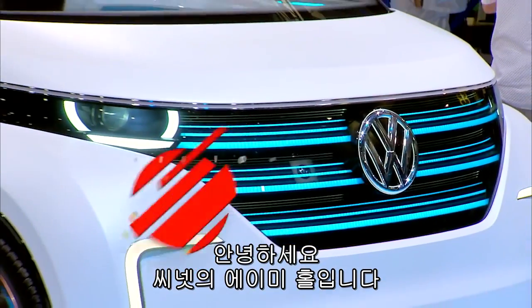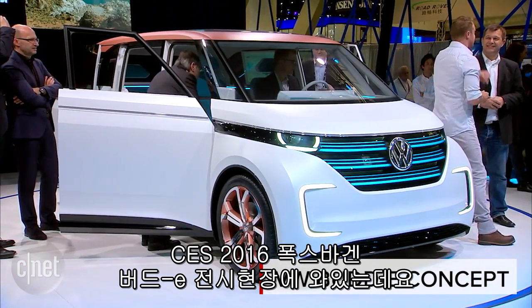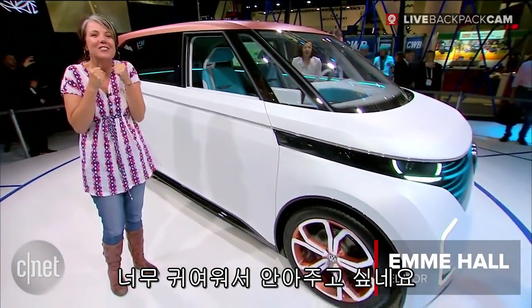Hey everyone, it is Emmy Hall here at Z-Net with CES 2016. Check it out, I'm with the Volkswagen Bud-E. Don't you just want to give it a hug? It's just so cute.